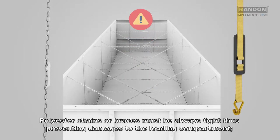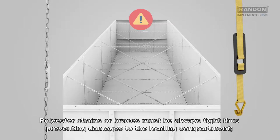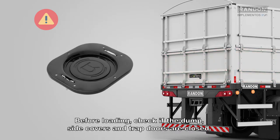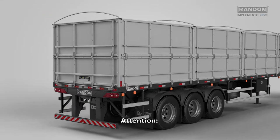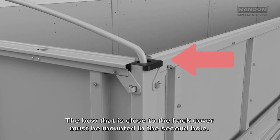Polyester chains or braces must always be tight, thus preventing damages to the loading compartment. Before loading, check if the dump, side covers, and trap doors are closed. The bow that is close to the back cover must be mounted in the second hole.